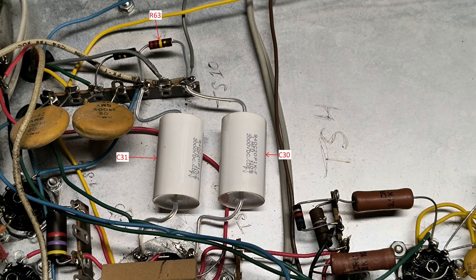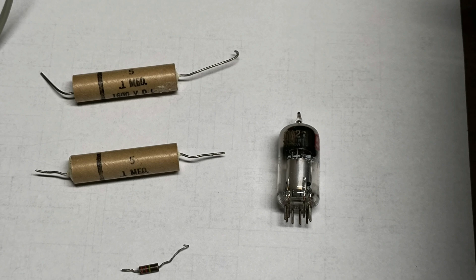R63 actually measured 448k-ohms. Shown in this image are the locations of the bad components. I then proceeded to replace the C30 and C31 capacitors and the R63 resistor. I also replaced the 1V2 vacuum tube with a new old stock one. Shown in this image are all the components that were replaced.